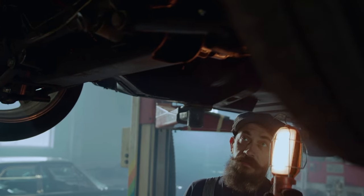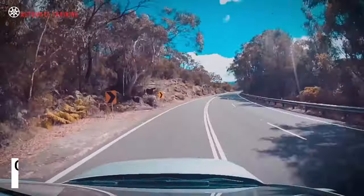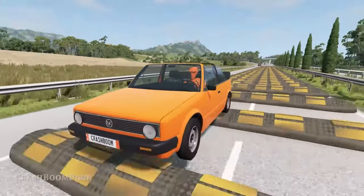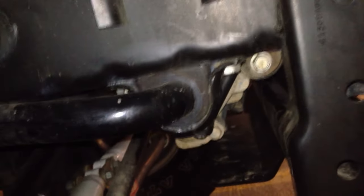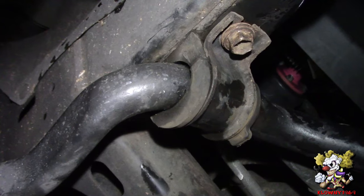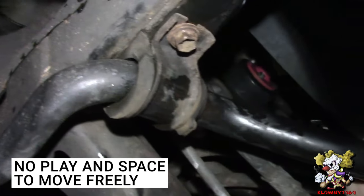The second symptom of a bad sway bar is unusual noises. A bad sway bar will also cause rattling, clunking, and grinding noises. This will be most noticeable as you drive over speed bumps, potholes, and as you navigate through tight corners. These weird noises are mostly noticeable when the sway bar bushings are completely disintegrated and you can hear metal rubbing on metal. Sway bar links should always be without any play — without space to freely move.